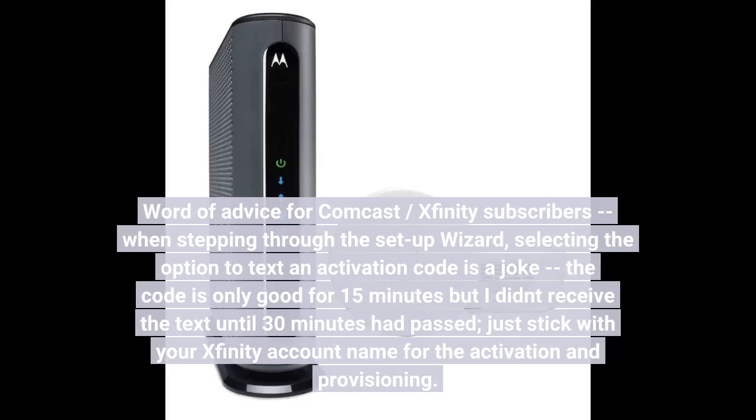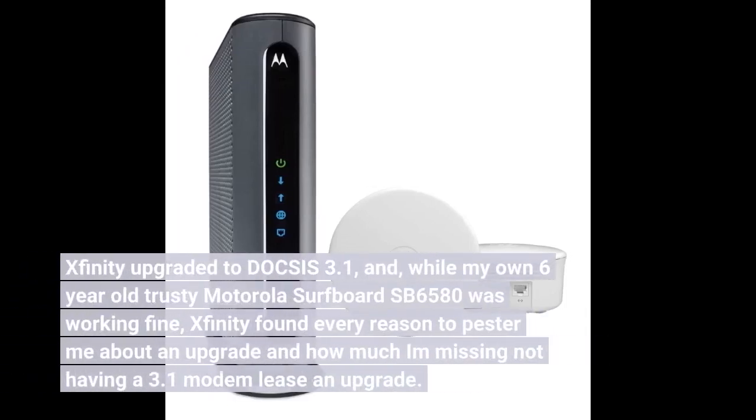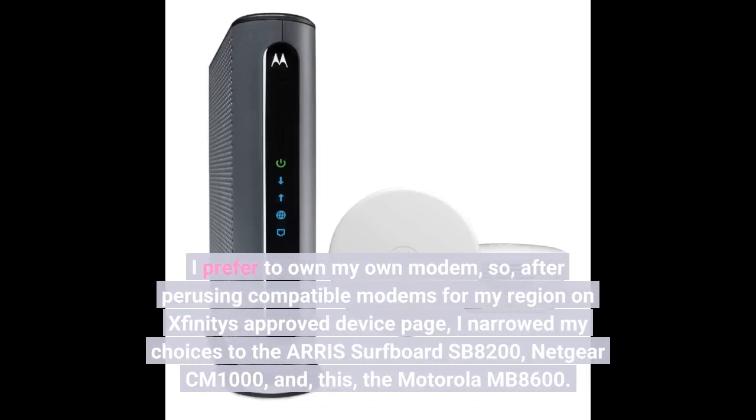Xfinity upgraded to DOCSIS 3.1, and while my own 6-year-old trusty Motorola Surfboard SB6580 was working fine, Xfinity found every reason to pester me about upgrading to a 3.1 modem. I prefer to own my own modem, so after perusing compatible modems on Xfinity's approved device page, I narrowed my choices to the ARRIS Surfboard SB8200, Netgear CM1000, and the Motorola MB8600.